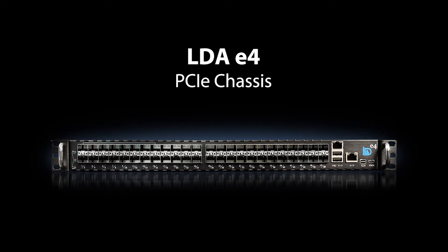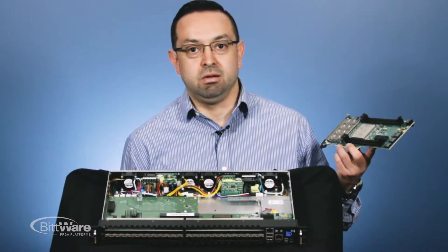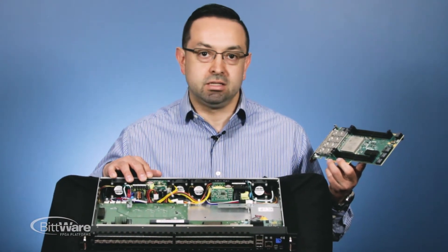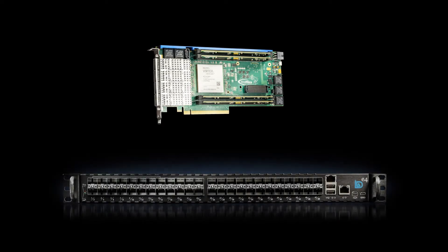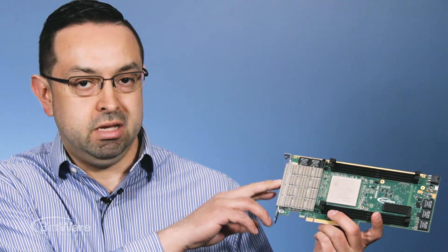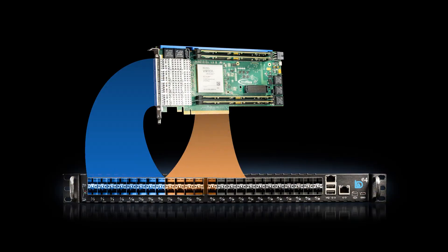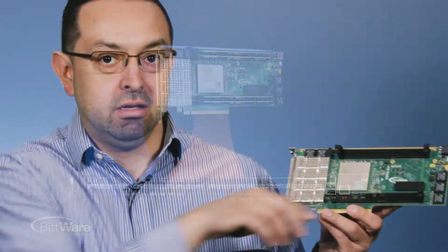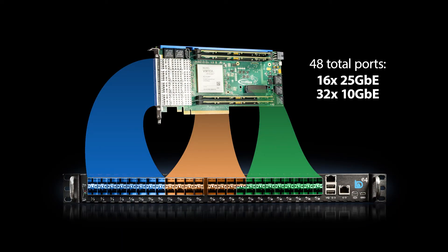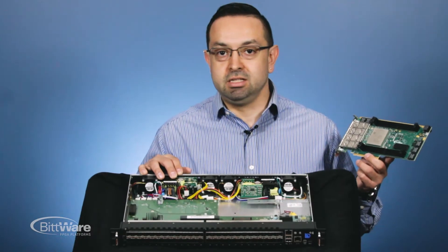In this case, LDA Tech has actually come up with a pretty unique solution with their LDA E4 box. In this instance, the XUPP3R board has I/O out through the QSFP connector, you've got I/O on your PCIe connector, and some more I/O on the SEP out to the front. To get into more of the details, I have Sergey here from LDA Tech who can do that.